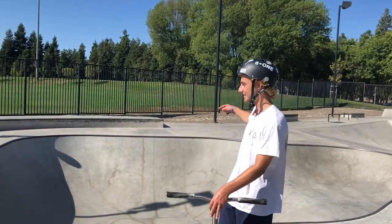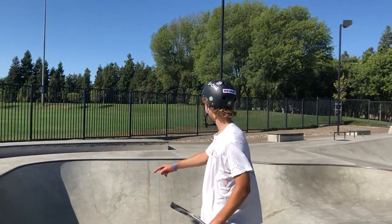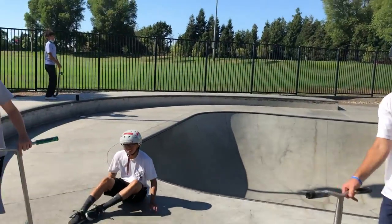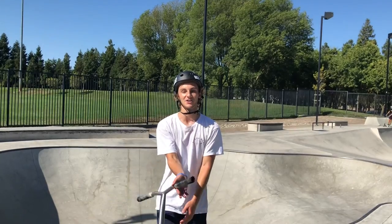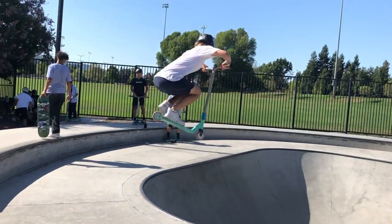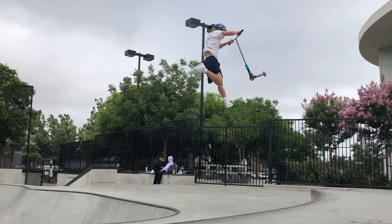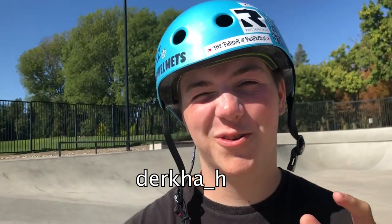One of the best things about this park is the sand rock. You try this thing — you drop in from over by the rail, you pump up, and you get insane air. That's where you see most of my flips because you can really boost it and get as much height as you can. Big props to Derek for helping me film this — big shoutout, what's your Instagram? Dica underscore A.